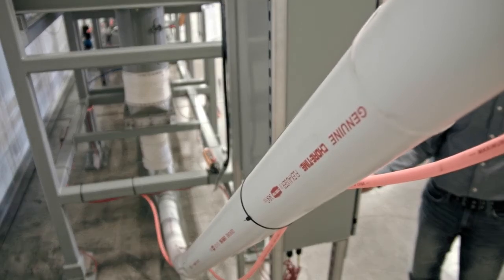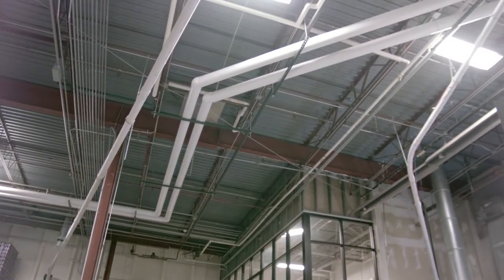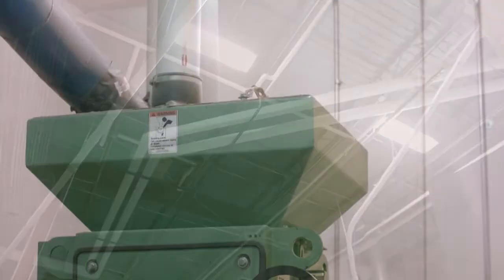the slide gate will close, but the conveyor will continue to run, evacuating the remainder of the batch into the downstream process — in this case, the mill.